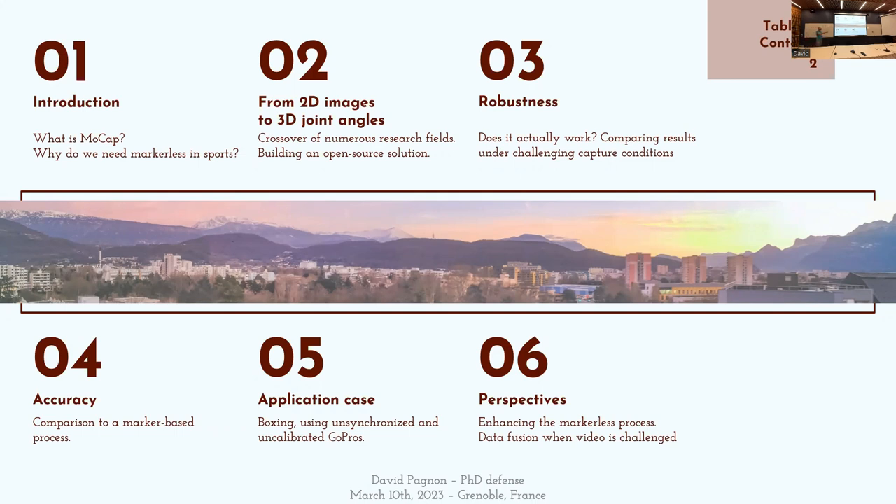Je testerai ensuite la robustesse du procédé, puis son exactitude. Et puis, je l'appliquerai à un cas concret du mouvement sportif complexe. Je terminerai enfin par les perspectives et la conclusion.